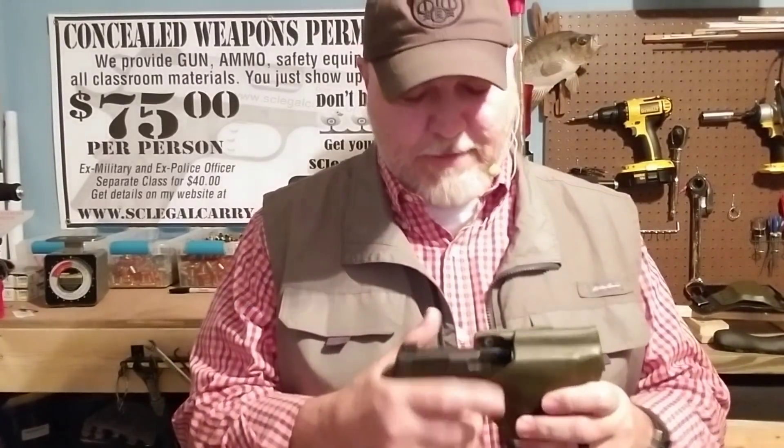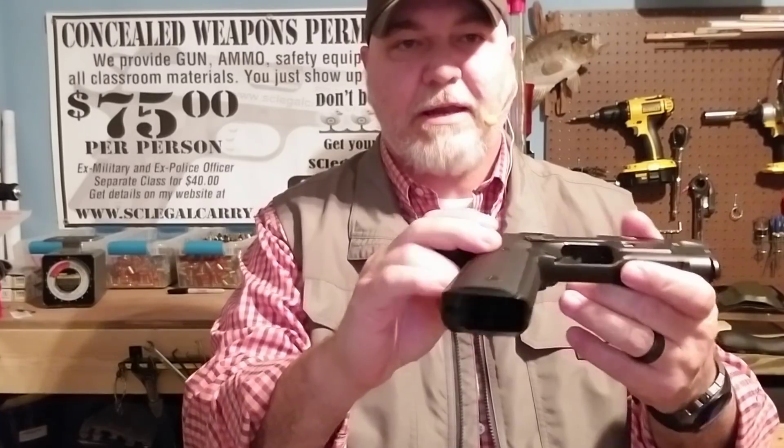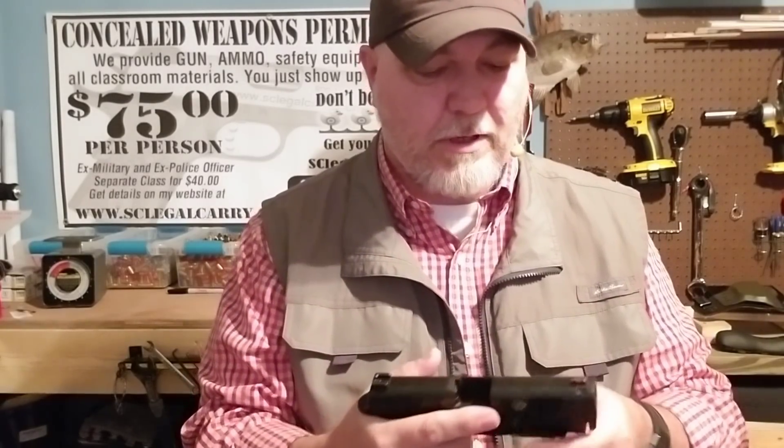I've been following the Hudson H9 since they've been talking about it — all the hype from last year — and couldn't wait to get my hands on one. I've absolutely enjoyed owning and shooting this firearm. It feels great in your hand. I love the undercut underneath, the texture and grip. It's a double-stack nine millimeter. You're really going to hang on to it. The slide release is right here where you can pop it and drop the slide. Just a well-made, all-steel gun.